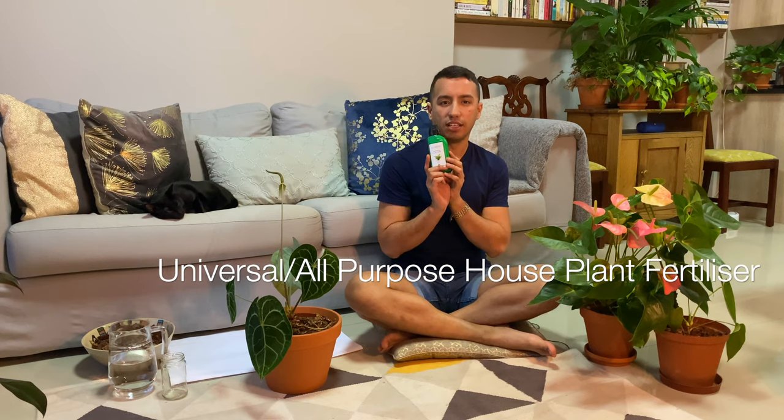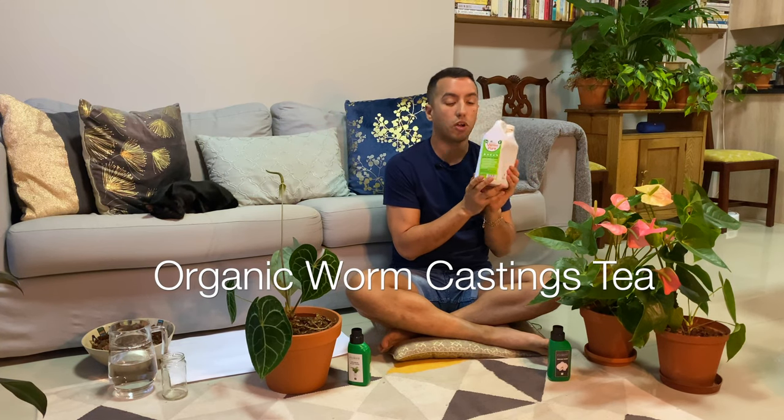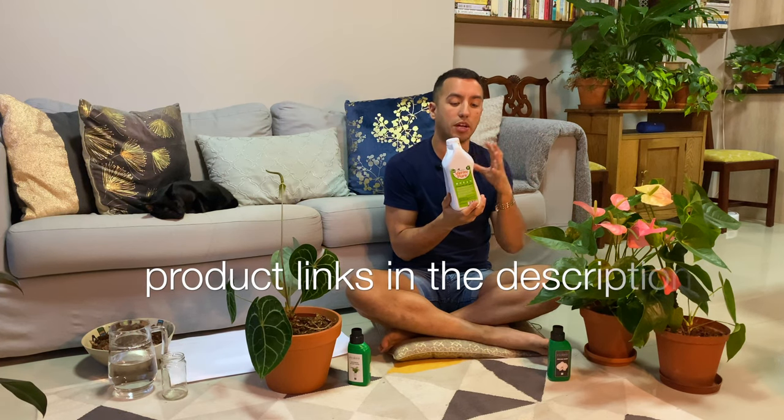I fertilize my anthuriums using a universal houseplant fertilizer, and I've found that works pretty well on my foliage anthuriums. On my flowering anthuriums I prefer to use an orchid fertilizer, which really helps them produce flowers throughout the year. I also use an organic fertilizer — a tea made from worm castings — which has lots of macro and micronutrients and a whole bunch of organic goodness for your anthuriums.